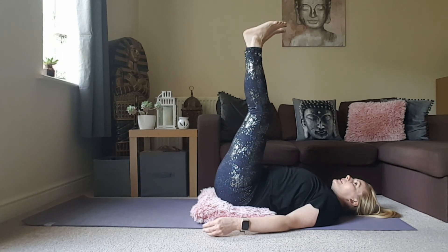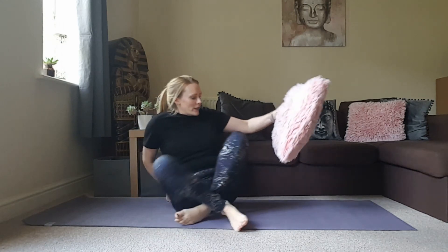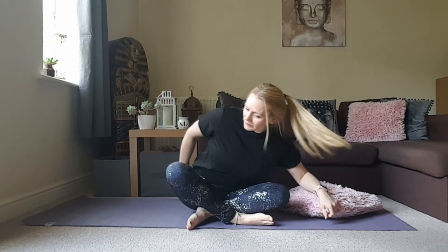Stay there for a good couple of minutes, coming out whenever you're ready. I hope you enjoyed that, and I hope your legs are feeling a lot more relaxed and you're able to settle down for the evening or the rest of the day. Thanks so much for watching.